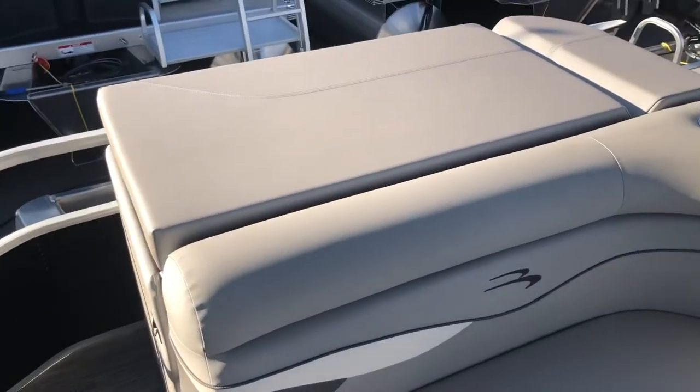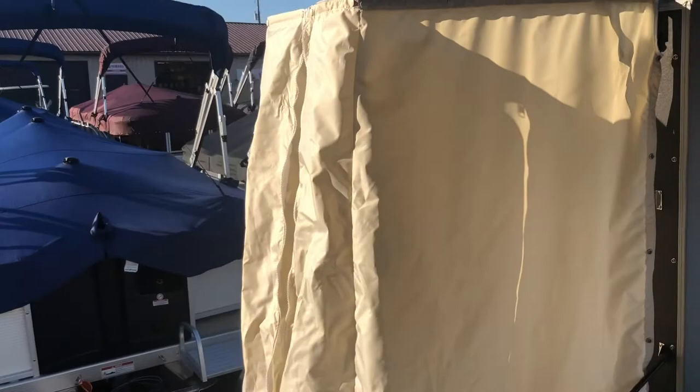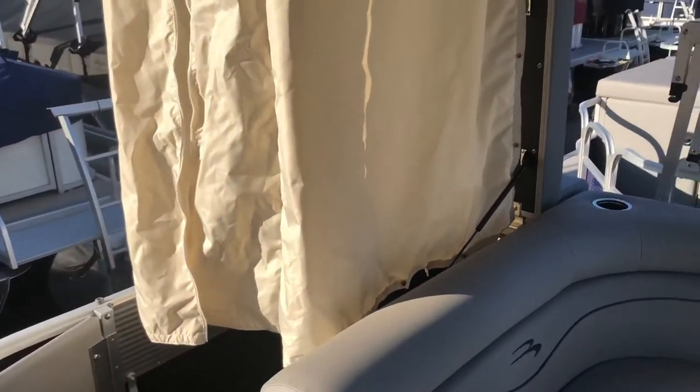Behind our L-bench portion here, we have a sun pad, which is accessible through a gate on the side. It folds up to reveal a privacy enclosure. When fully snapped in along the sides, it will provide a private area out on the water that can be used as a changing room, and it is accessible through a zipper in the front.